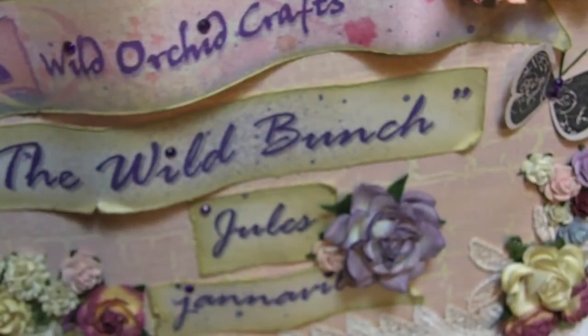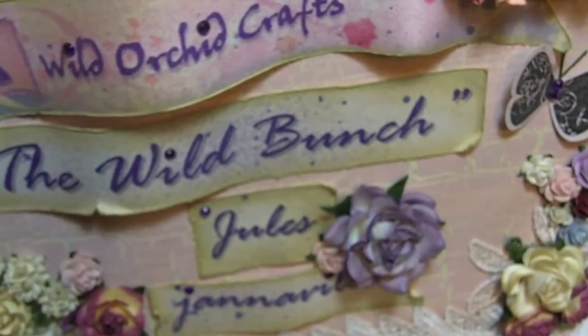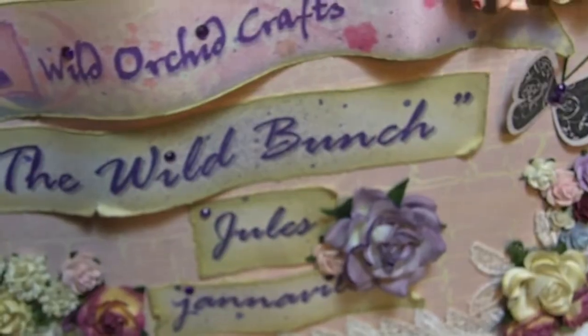Hey guys, this is Jules. I have a Wilder Crafts project to share with you guys, something really simple. Let me share with you what I did with my sign.